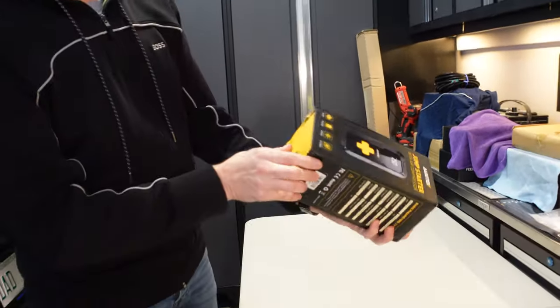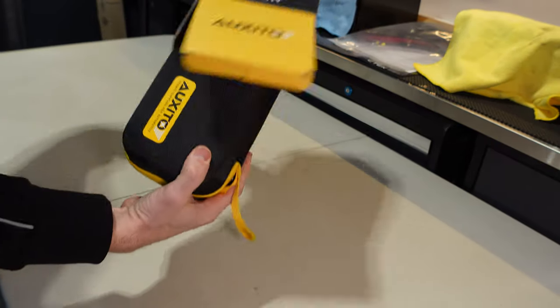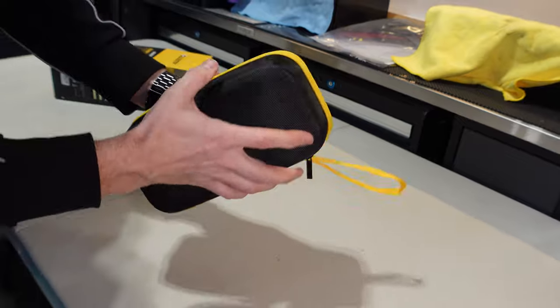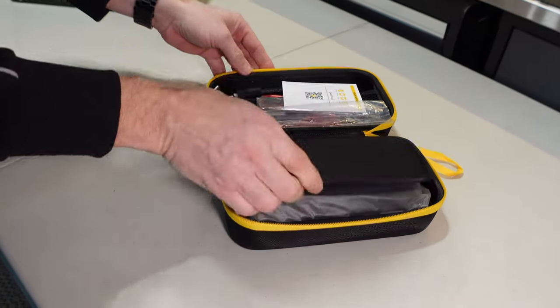Now this box has seen better days — that's the shipper's issue, not mine, not Oxedo's issue. That's just how it was shipped. But inside it already comes in a nice carry case, and it's a solid carry case too. It's not flimsy at all.